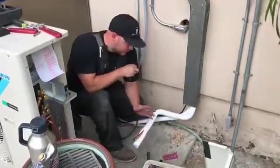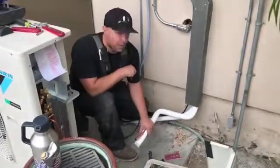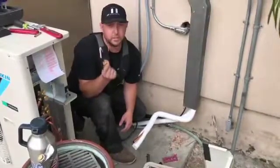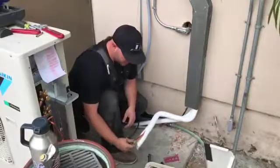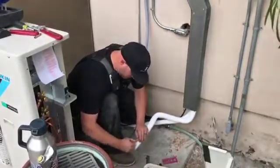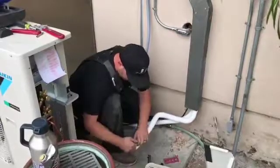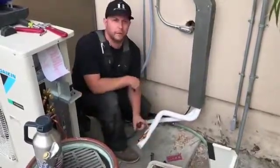The first thing you want to do is clear your area and make sure you've got a clear working space. I've got one of my lines here prepped already. First thing you want to do is make sure you get your brass flare nut off the condenser onto your copper. You've got to thread that on and get it pushed back far enough out of the way so you have room to get your flare kit on it.